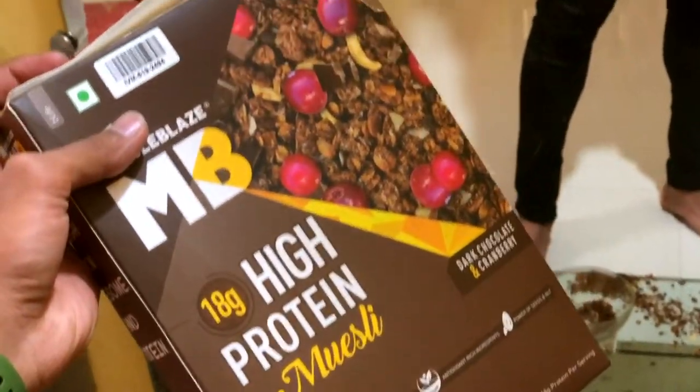This is a high protein muesli of Muscle Blaze, made at home. You are also going to save your money with a homemade muesli recipe for free. I am also going to tell you that you can get a good discount on it.